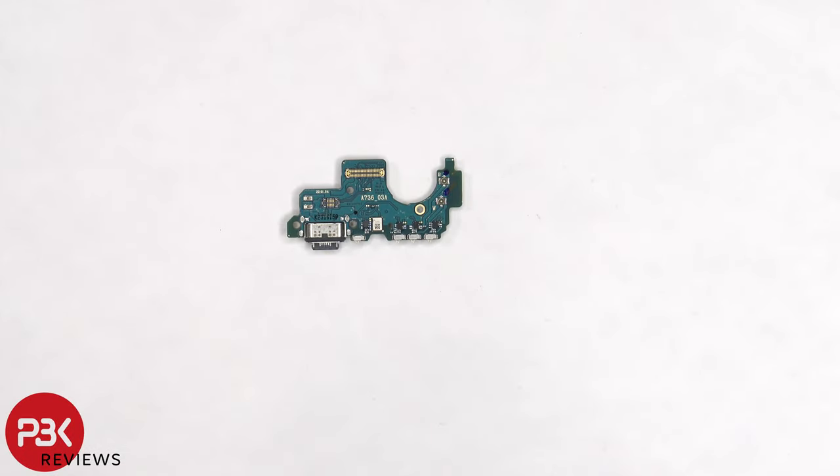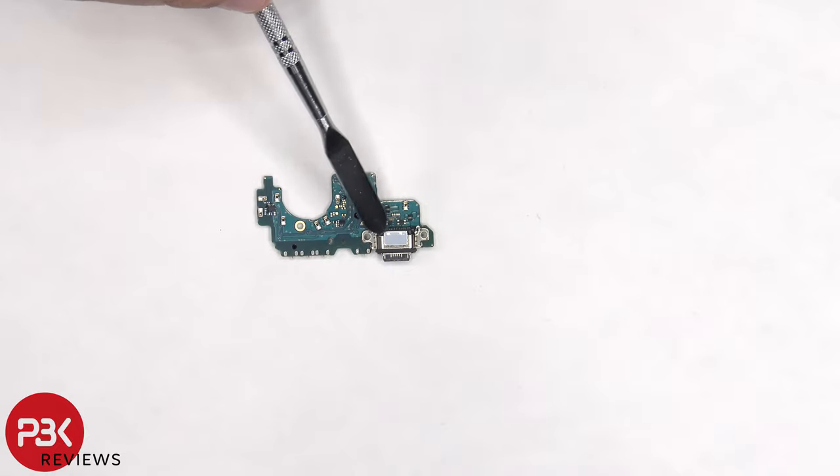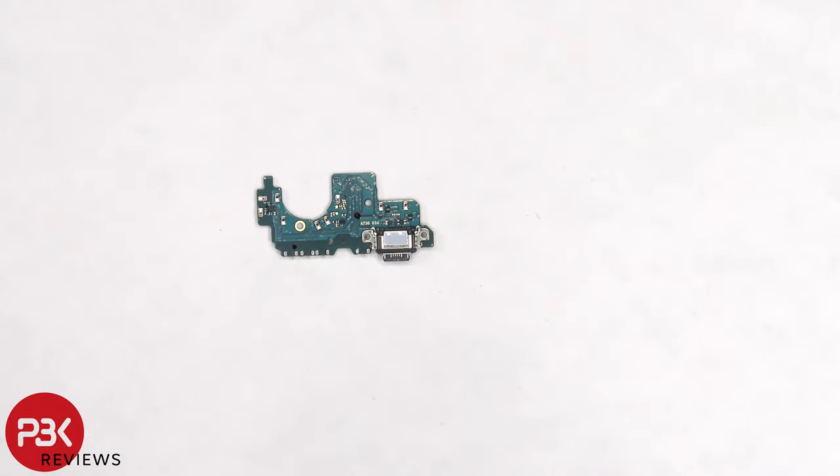Taking a better look at the subboard, there's a rubber gasket around the charger port, and the primary microphone is located here. Here's a look at the other side. On the bottom side of the charger port, there's a liquid damage indicator sticker, which is that white sticker.